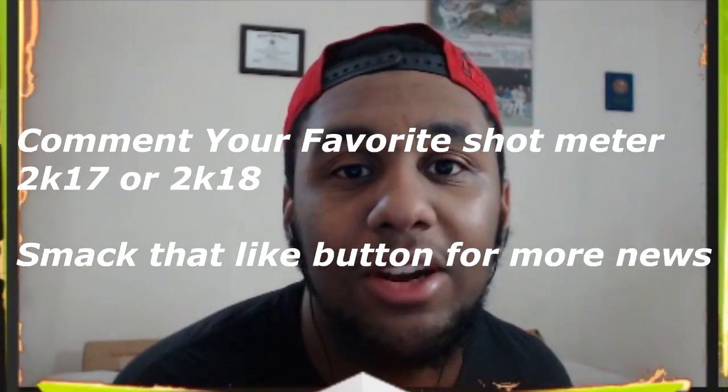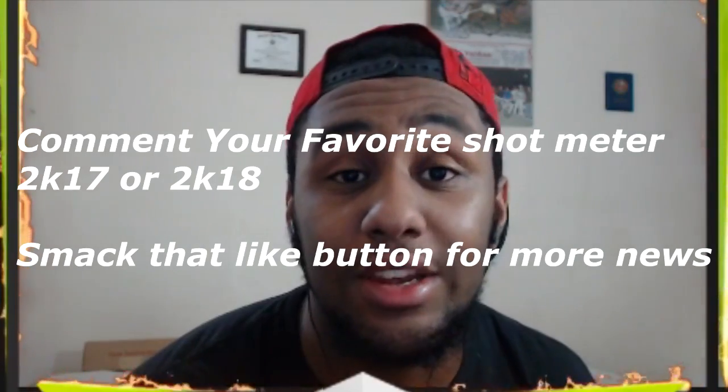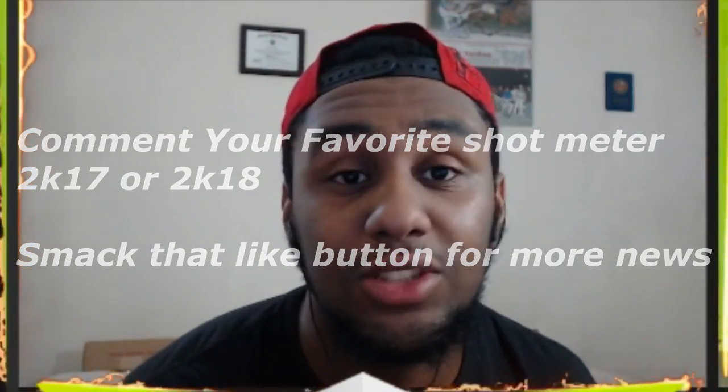This video we're going to talk about the shot meter on 2K19. The shot meter on 2K19 is very different because for 2K19 you get to choose your shot meter. You get to choose between the 2K18 shot meter, which is basically improved, or you can choose the 2K17 shot meter.